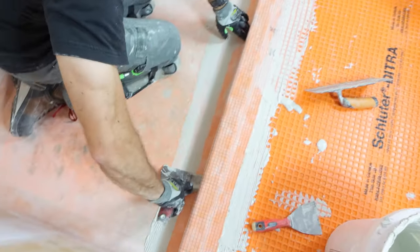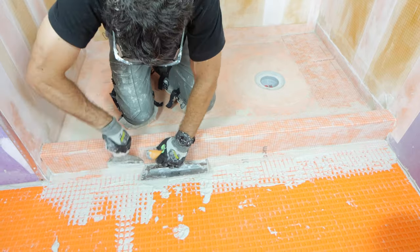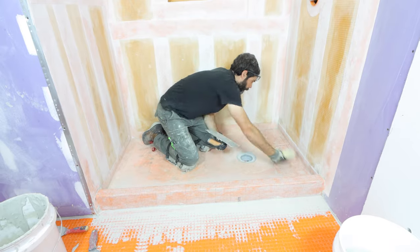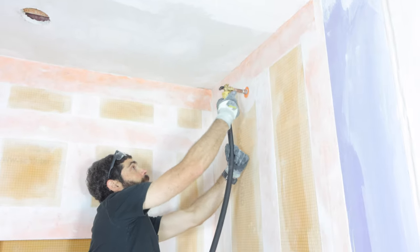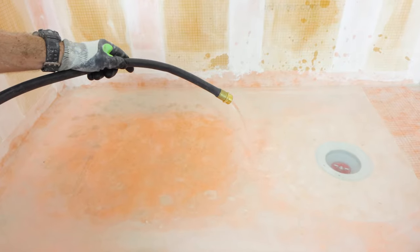The biggest tip I have for you is to make sure you get all the excess thinset out from between the KERDI and the custom curb and your DITRA. I then sponged everything off, let that sit for 24 hours, used a 2-inch OD drain plug in the drain, and flood-tested it by hooking up my hose to my shower arm. It's really important to flood test.